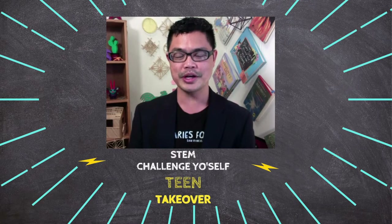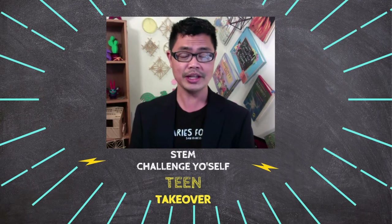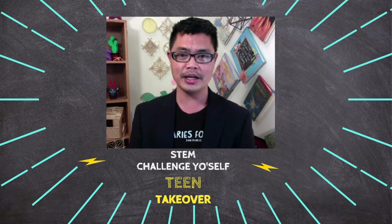Hello, welcome to San Francisco Public Library's STEM Challenge Yourself. I am Librarian Joseph. You might remember me from previous challenges as presenter. This week, I'm excited to introduce five engineer physics and computer programming challenges produced by Yale 2020 interns.